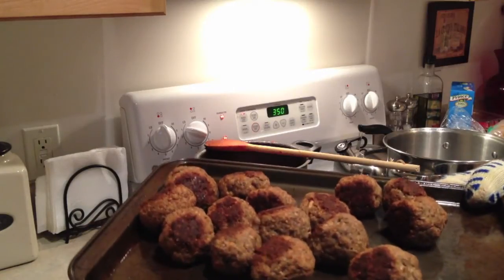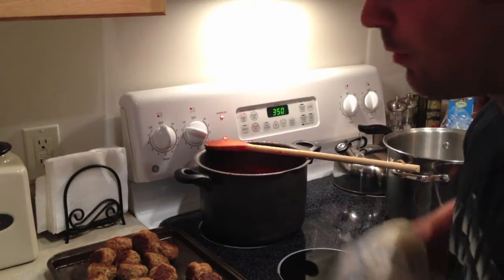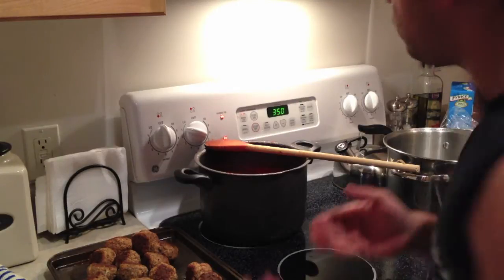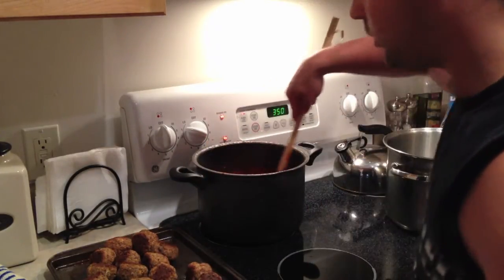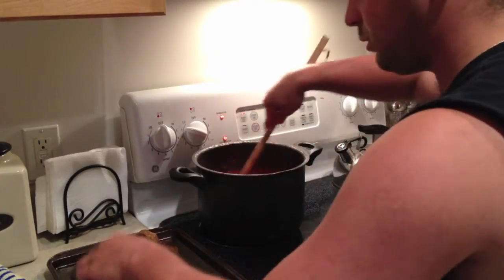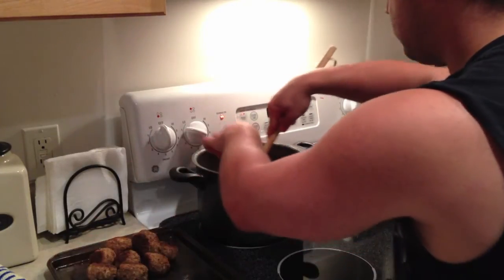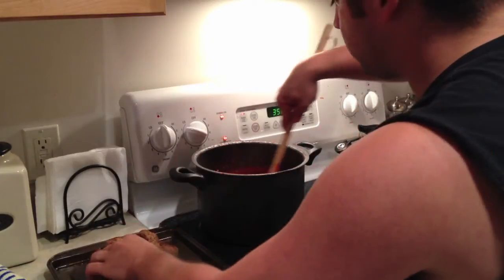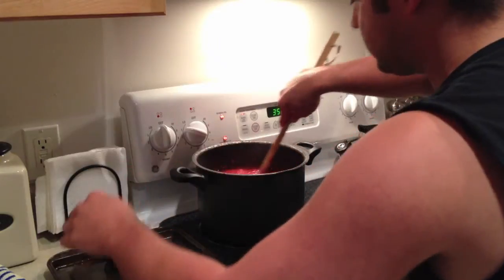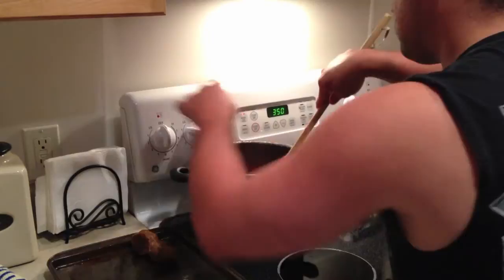Let's get a close-up of these babies — look at that, they smell good! Now I like to throw mine in the sauce. Some people don't, it's a matter of preference. Get your sauce stirred and just start tossing them in gently — you don't want to splash hot sauce. Throw them in there, smell that basil. If you want to check it out, I've got a video on how to make the sauce on here too — look that up. Make yourself some sauce and some meatballs.